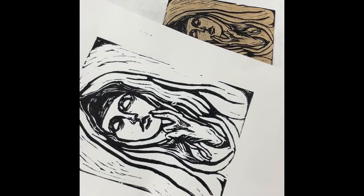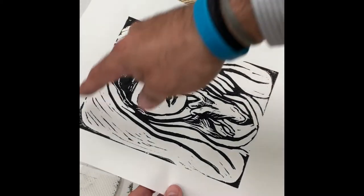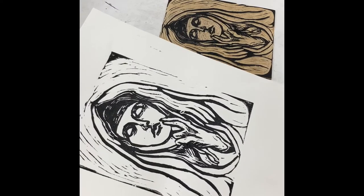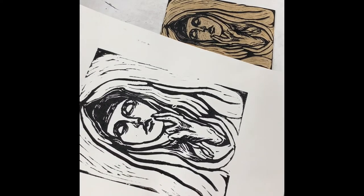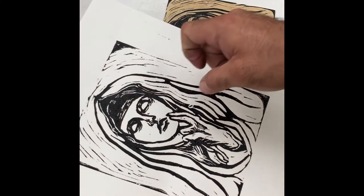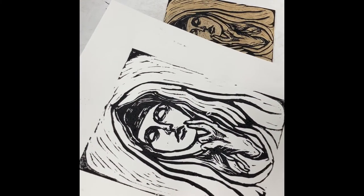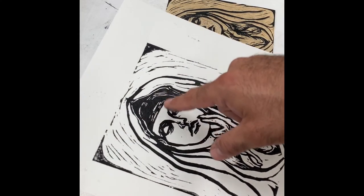I'm much happier with that. I have a much more even amount of ink distributed throughout. I think I can go a couple more rounds and get a final print from this, but this is pretty close to what I'm looking for. I can see that the details are coming through. I can definitely print this a little bit better, maybe a little less ink on this area so that you can see the details.